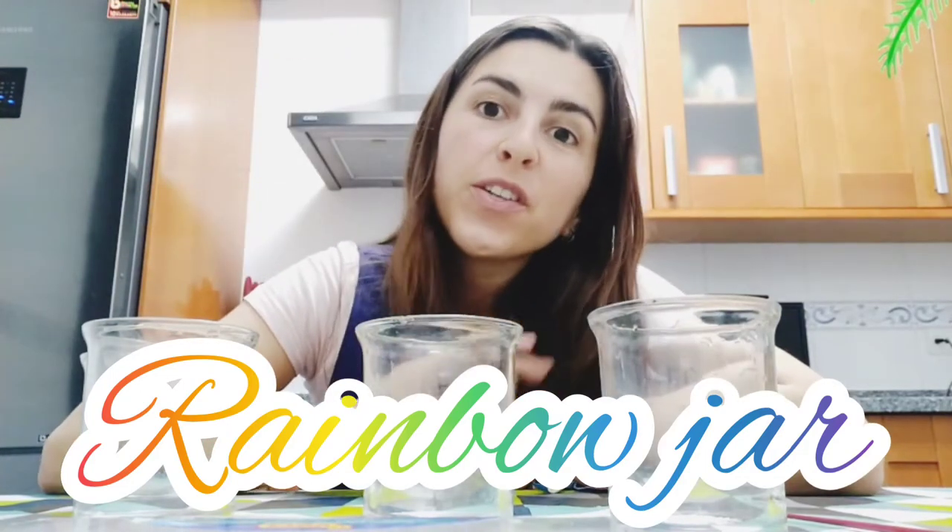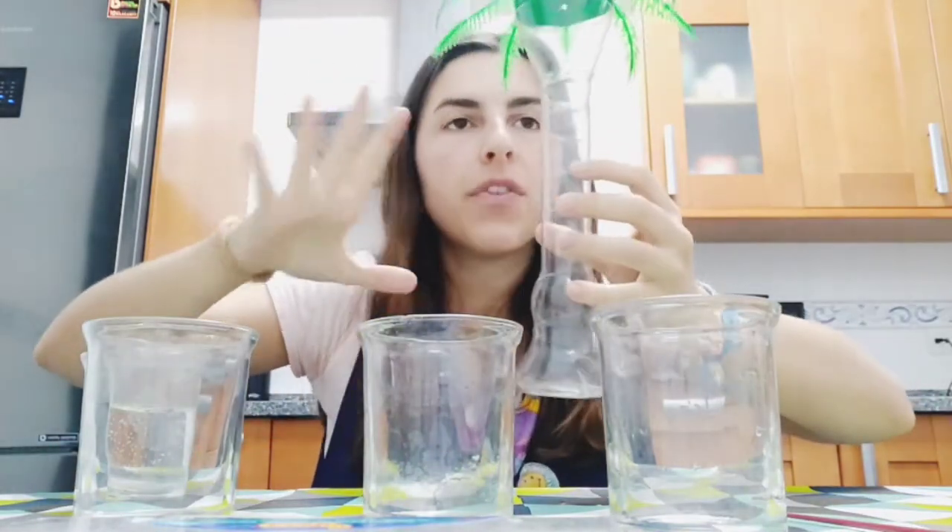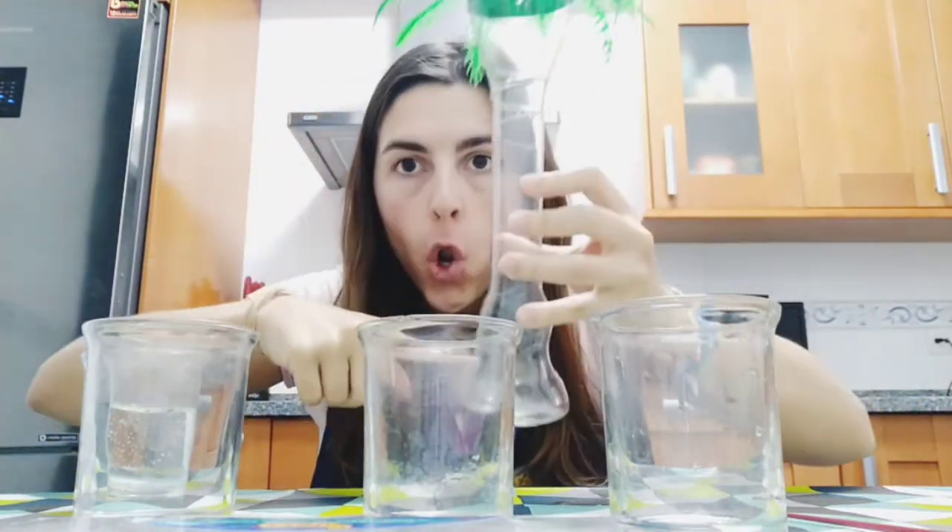Hi guys, today we are going to do a very beautiful experiment. We are going to try to make a rainbow in this very long glass. You will need four glasses.